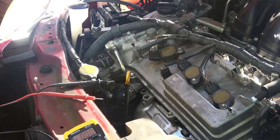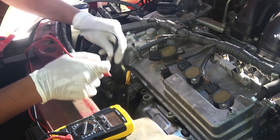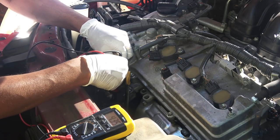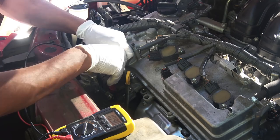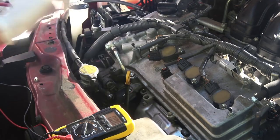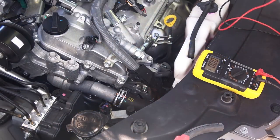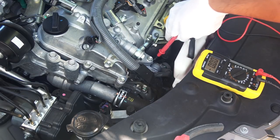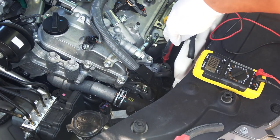The last test is the alternator voltage test, done while the engine is running. Like the battery, alternators have positive and negative terminals — the positive is the B-post, which feeds power directly to the battery, and the negative is the alternator housing, grounded to the car's chassis. Connect the red multimeter lead to the B-post and the black lead to the alternator housing. It should be around 13.5 volts for my car at idle, but I'm only getting 10.9 volts. Testing my friend's identical car gave exactly 13.5 volts, confirming my alternator is definitely bad.